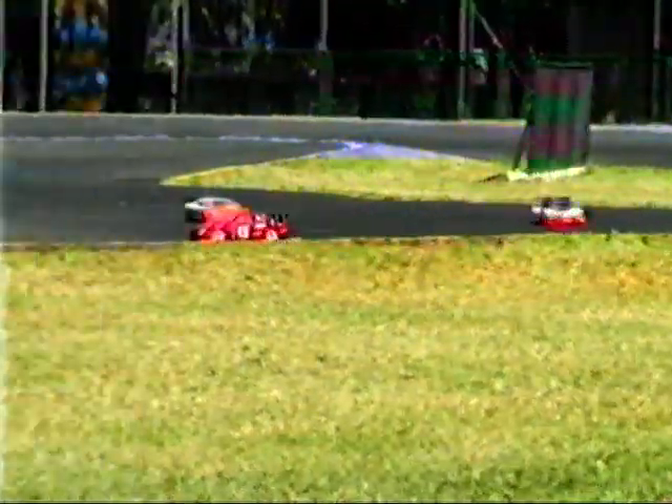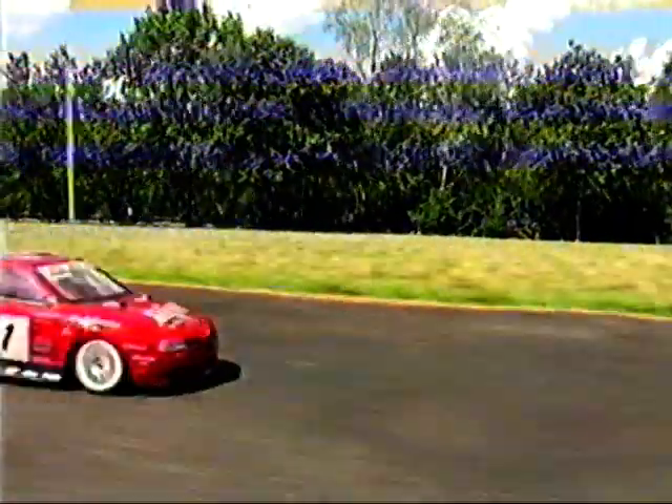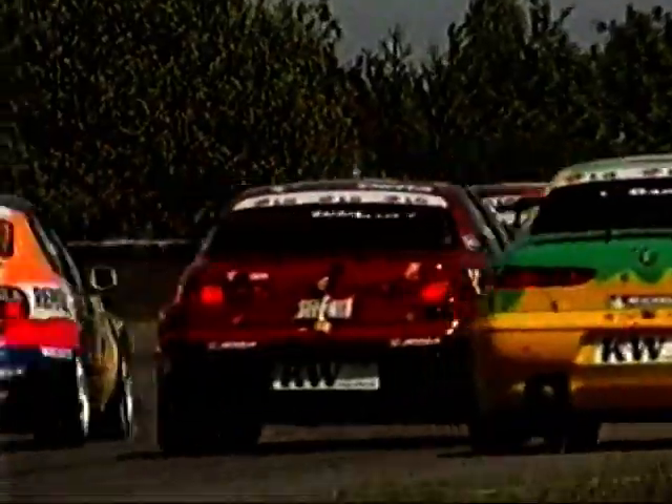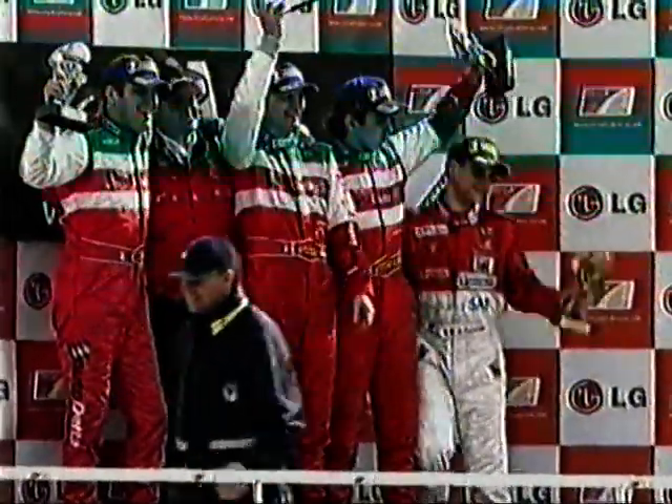Tornanti veloci, chicane strette, rettilinei filanti: prestazioni senza rivali. Grazie ai sofisticati ammortizzatori in alluminio, all'assetto totalmente regolabile e alle 4 ruote motrici, puoi affrontare con sicurezza e al massimo della velocità ogni tipo di tracciato e di gara. La tua Alfa 156 replica fedelmente in ogni dettaglio la livrea della nuovissima Alfa 156 Super 2000 che partecipa al campionato europeo turismo, con i colori della gloriosa scuderia Autodelta Squadra Corse Alfa Romeo — una squadra leggendaria che negli ultimi anni ha giocato un ruolo da protagonista, lasciando spesso a bocca asciutta prestigiose case automobilistiche rivali.